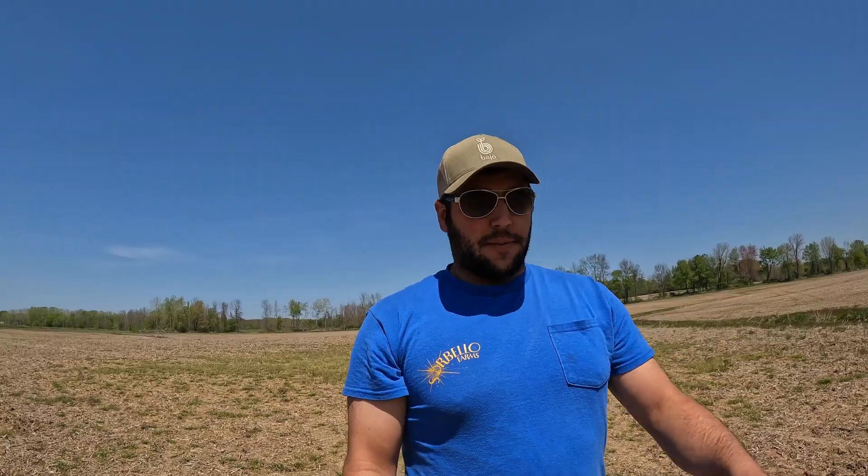Pop's out here doing the variable rate potash — he already did the phosphorus, and the starter's all done through the planter. Going to get in the soybean planter, switch with Rain for lunch, and go plant some beans for a little bit.